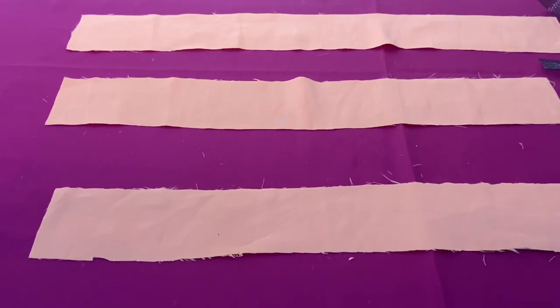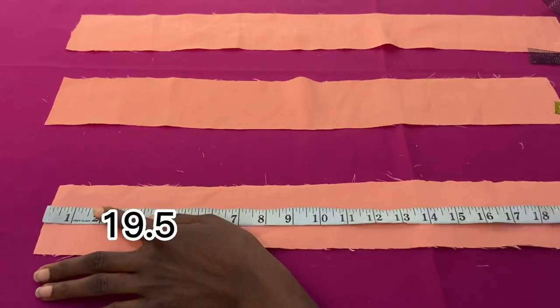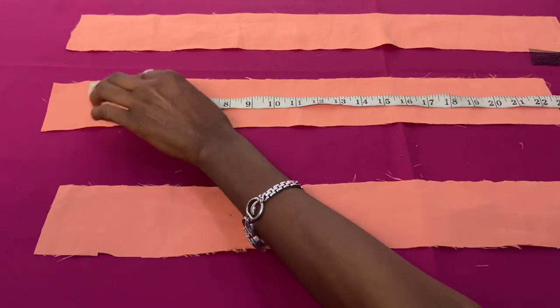I'm taking measurements of these strips I already cut out. I'm measuring three inches by 19.5 for the first one, the second one is three inches by 22.5, and the third one is three inches by 25.5.